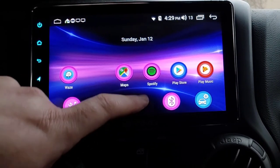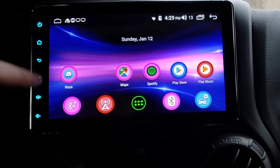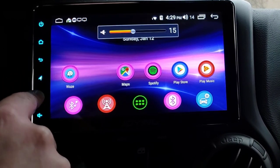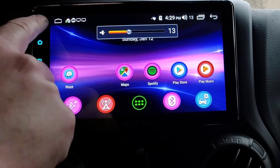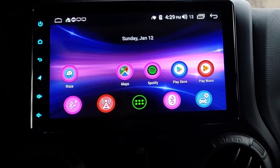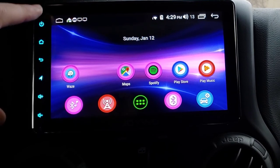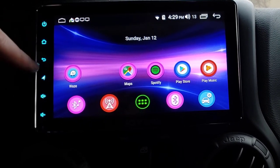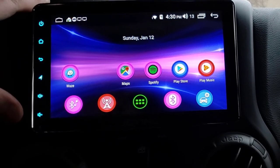Since I Frankensteined this one, I don't think these buttons work properly, but I've had other Joings and they were just fine. Volume does work. This should turn the screen off - I tried to reset those but that could be me messing it up. Don't take that against the unit. In theory: this turns the screen off, this takes you back to home, this is your back button, this is a shortcut to navigation, and here are your volume settings.